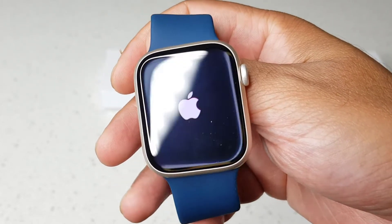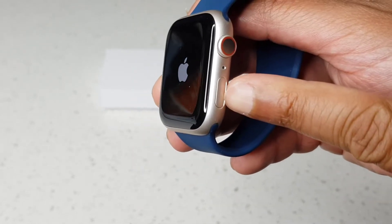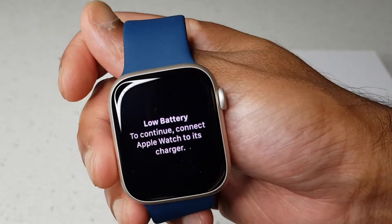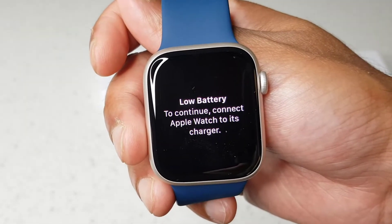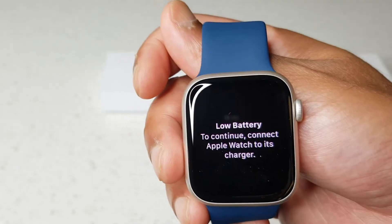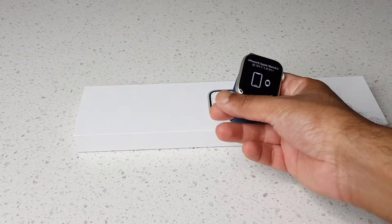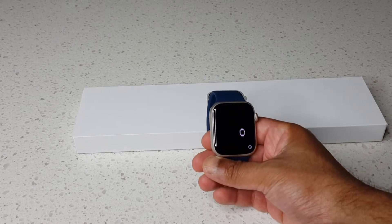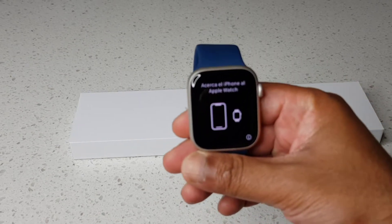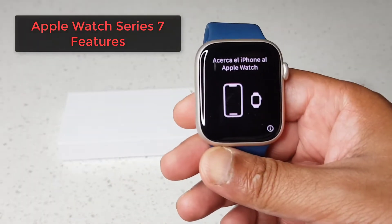You turn it on using the button here. It's saying low on battery and to charge it. Let's charge the Apple Watch — I'll be right back. Okay, I've got the watch charged up and I'll just run through a few features of the Series 7.